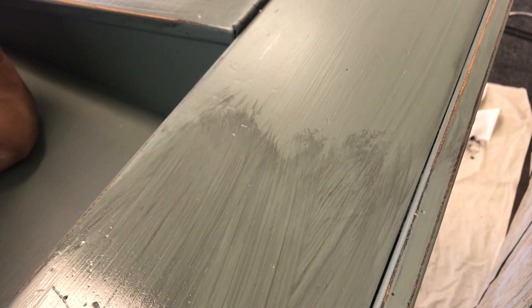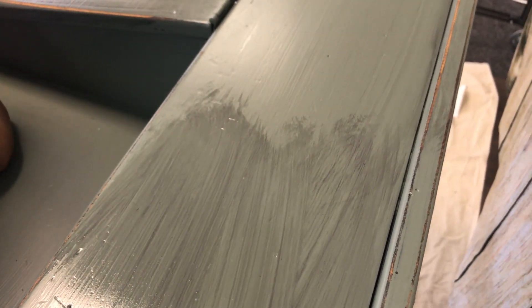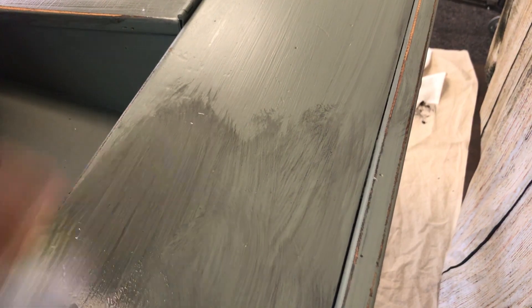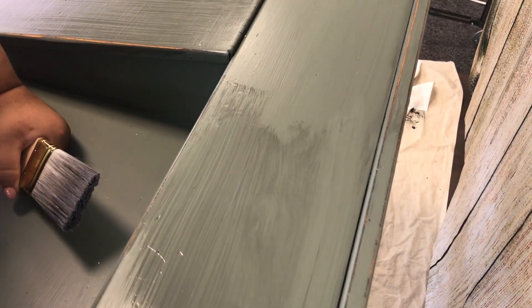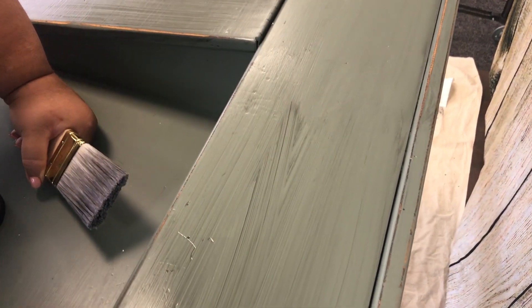We're working on the other side now. You can feather the two things together. If you want to work a whole section at a time you can, but if you're doing a table and it's too big, don't be afraid — just brush it until you feather the two sections together. And it's easy, easy, easy.